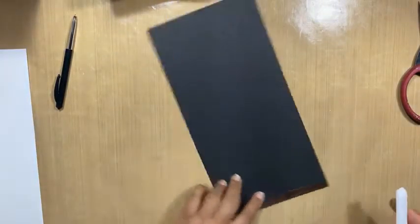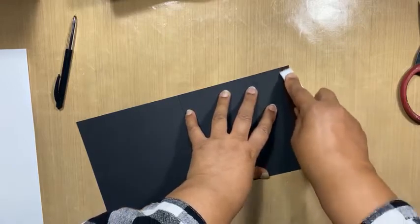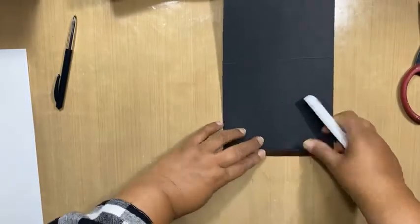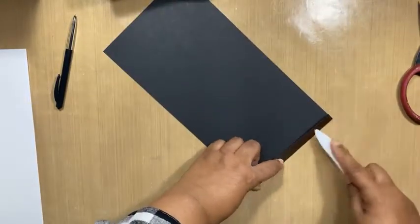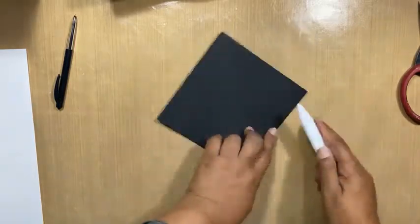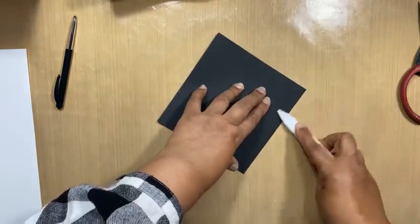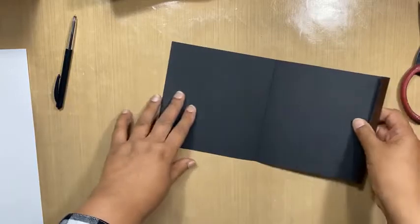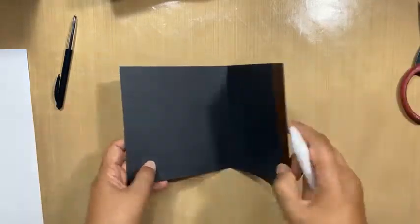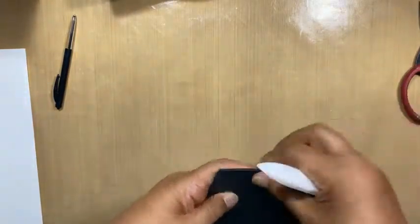Oh, here it is — silly me. Burnish. That's what happens when you do a live — things disappear on your desk into nothing, it's just gone, and then it's right in front of your face. So we've got that scored and burnished and now it's going into our album.